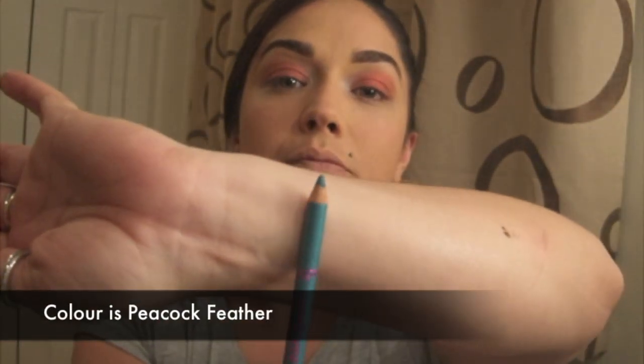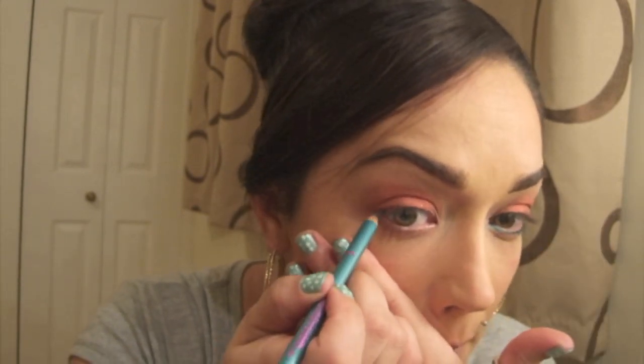Next I am going to take my green eyeliner — it's a pencil eyeliner by Collection 2000 — and I'm just going to apply this to the lower lash line right up to the tear duct. Then I'm going to pull the skin tight and bring it up. On the video it does look like it goes quite high up, so I'm going to bring it to the other side and bring it up.